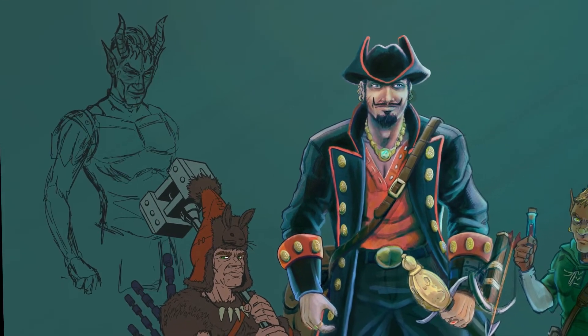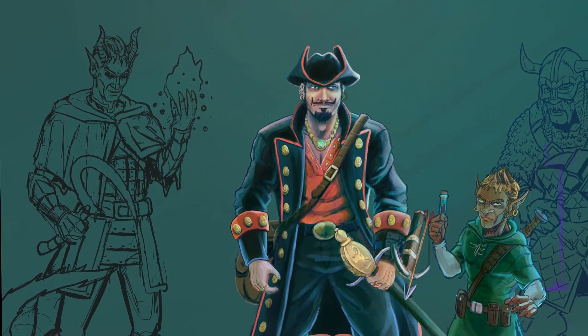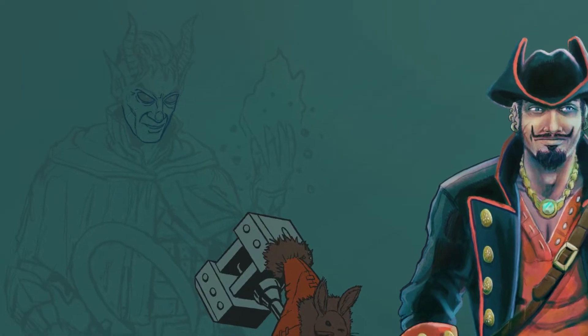This is the first I've ever drawn any of these characters, so I'm designing them on the fly here. This is a tiefling — I've never drawn one before. I hope that looks like a tiefling of some sort.